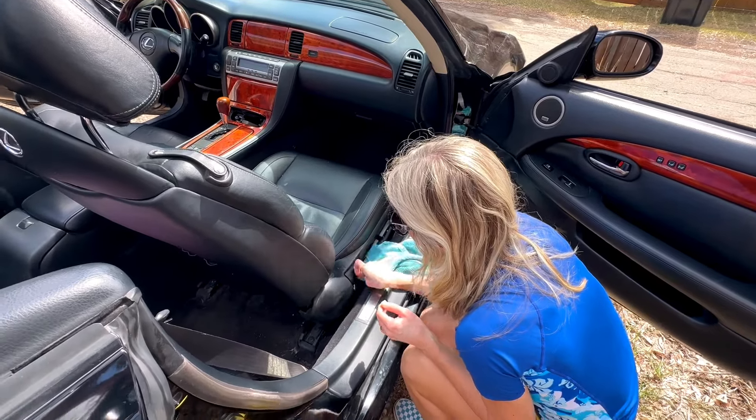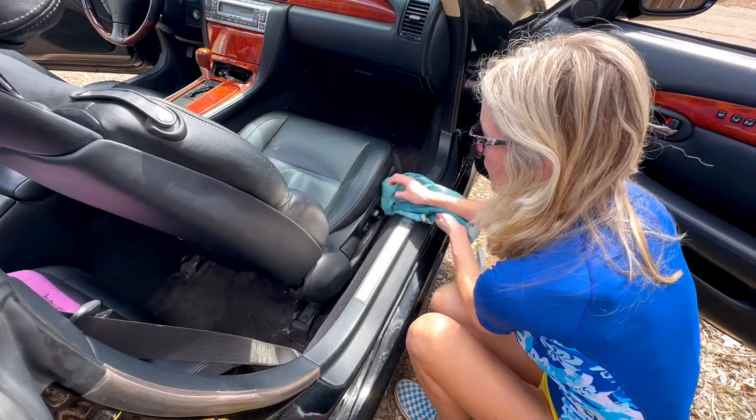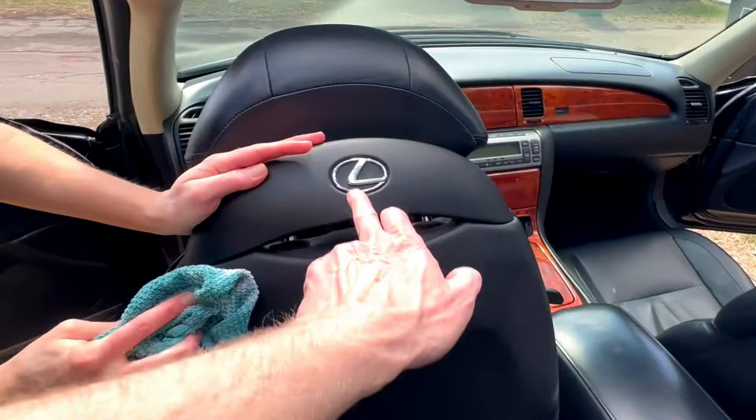I mean, locked completely the entire winter and it was under a cover. So where did that dust come from? That is a good question. I don't know.